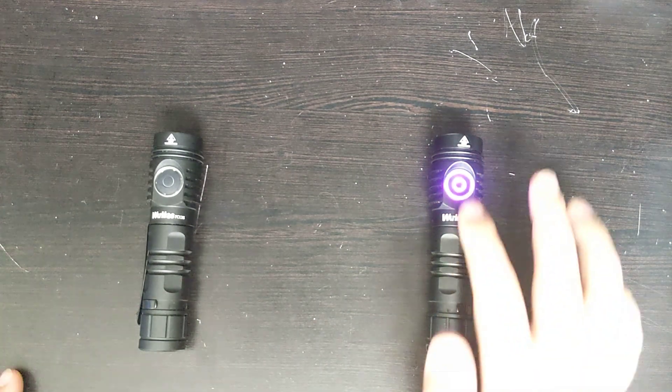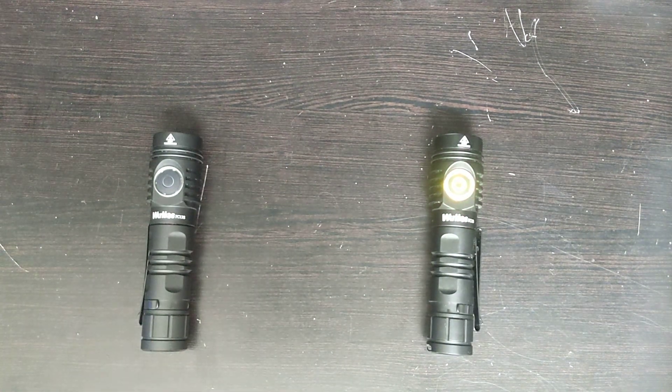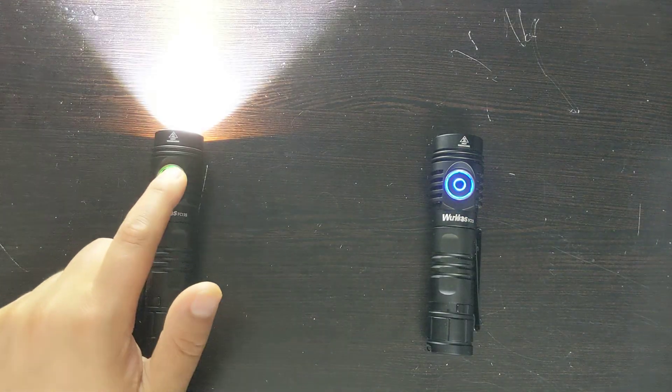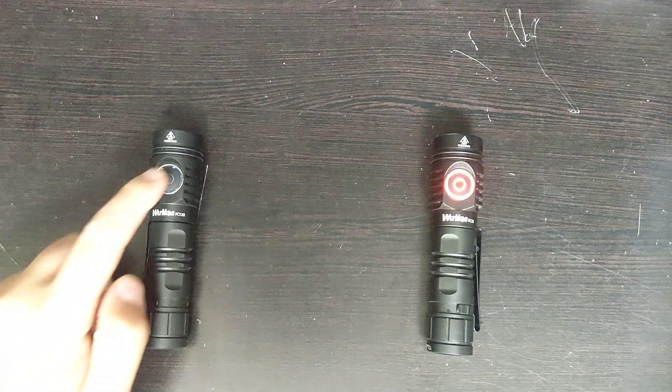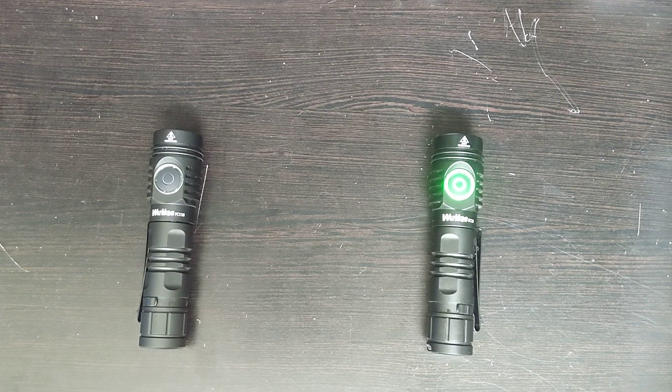There's another difference: as you can see, this one is lighting up. I don't think the FC-13S has the ability to have a backlit switch in the same way — only when you turn it on, turn it off, or when you're charging it will the switch become backlit. That's the other difference I've noticed between them.